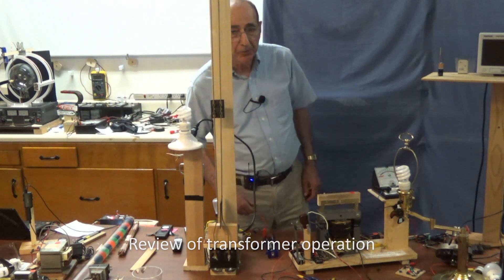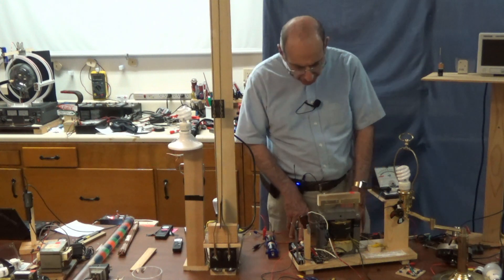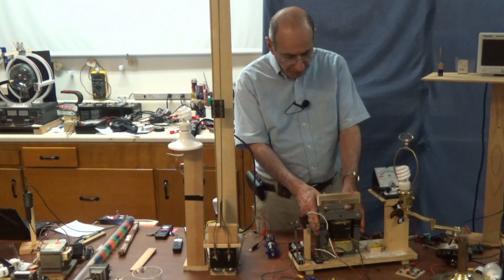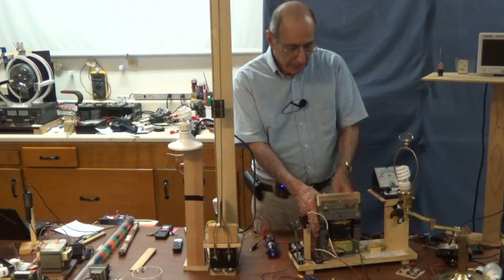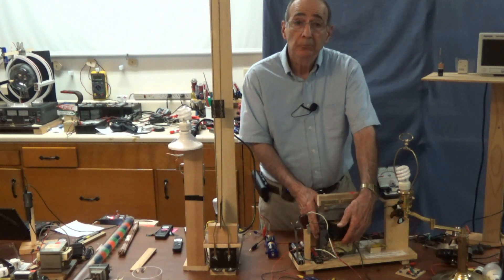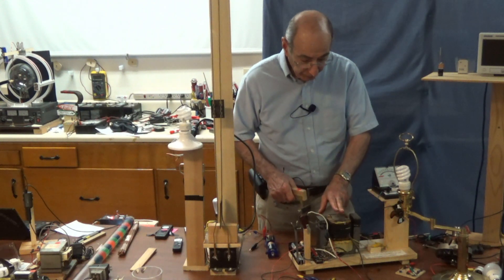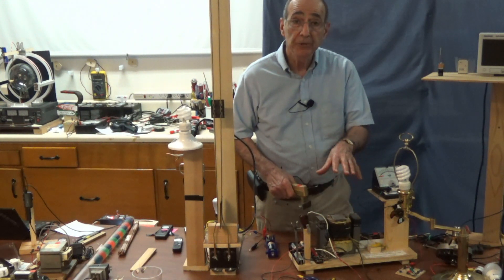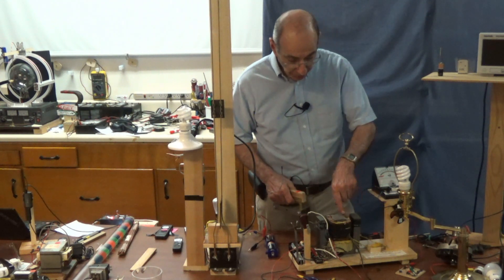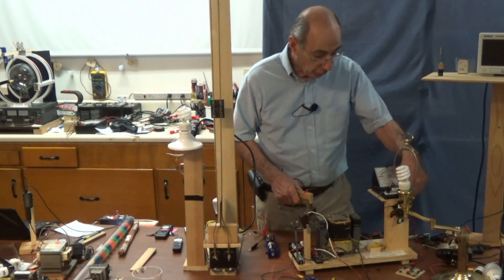Welcome to session 18 in our series on electricity and magnetism. In our last session, we started our exploration of the transformer by applying power to the primary. What that did was start a magnetic field in the core to increase. That changing, increasing magnetic field produced a voltage in the secondary coil which drove this little motor.